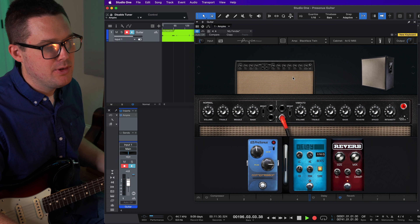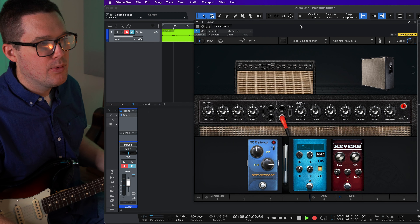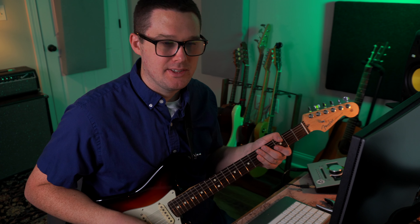The strengths of the Ampire plugin are definitely the tuner feature, and I like the Blackface Twin option as well. The negatives are probably the guitar pedal selection — if you want to use the plugins that come with Presonus Studio One, the compressor, delay, and reverb plugins, you can add those as instances afterward while mixing or as an effects track. The tube screamer and some of the distortion effects are a little too much for me. If you've got humbuckers and you're doing heavier music you can check that out, but if you're going for more of a singer-songwriter, John Mayer kind of sound, check out these settings.